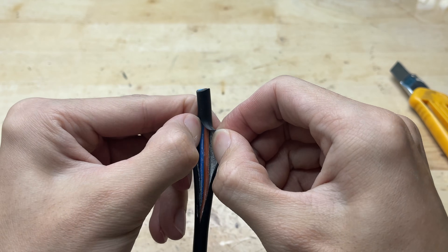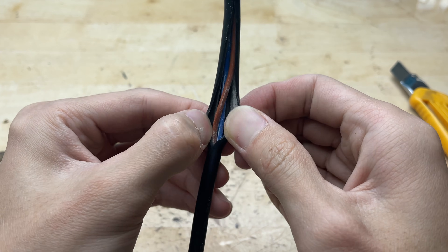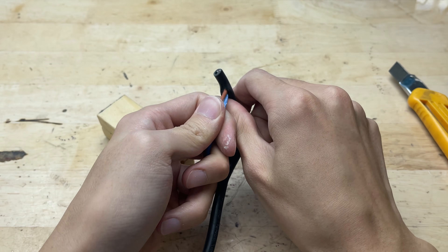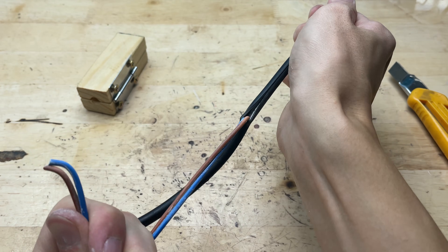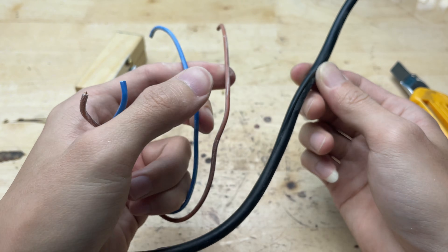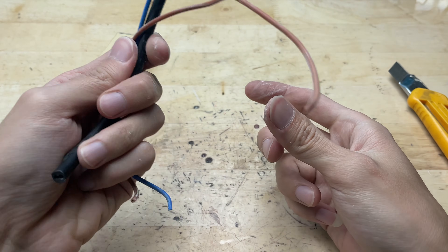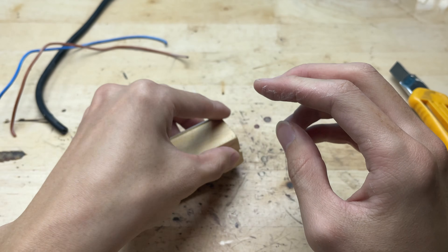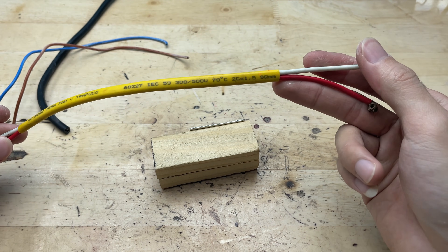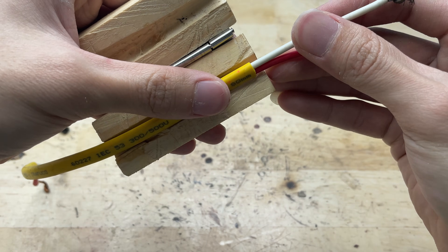A piece of wood that once seemed like trash had now been transformed into a compact, effective, and highly practical DIY tool. As I pulled the wire through the tool, the cutting action was smooth and consistent. The plastic insulation peeled off evenly, without tearing or scratching the copper core, showing that the blade was firmly secured and the wire guiding groove worked precisely. With each pull, the wire ran straight through the groove without drifting to either side, giving a complete sense of control.